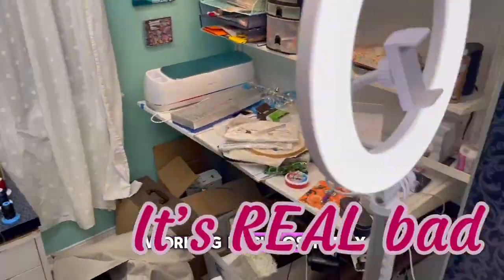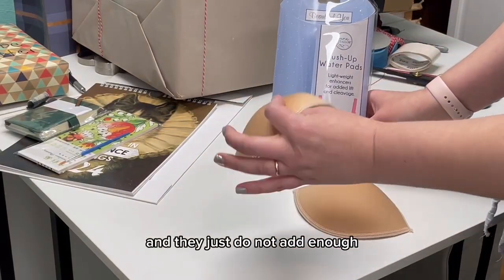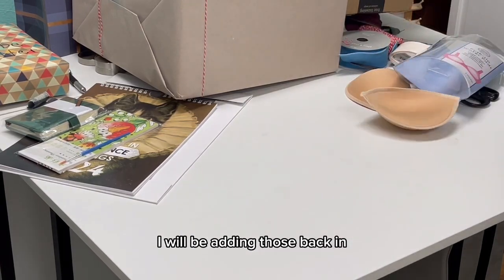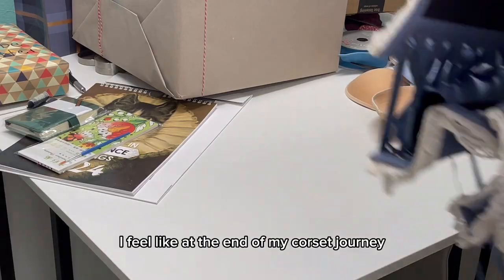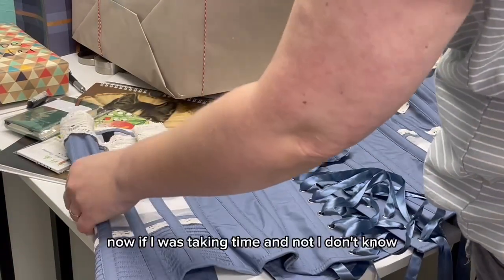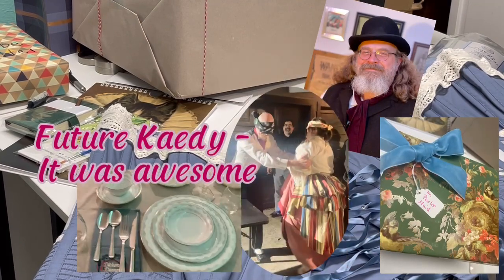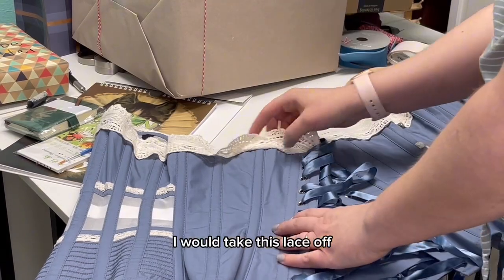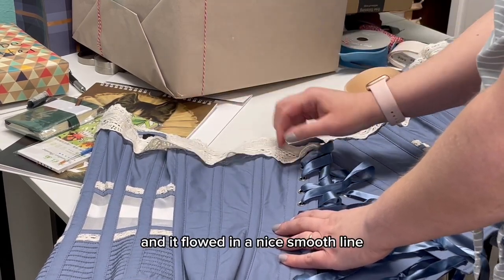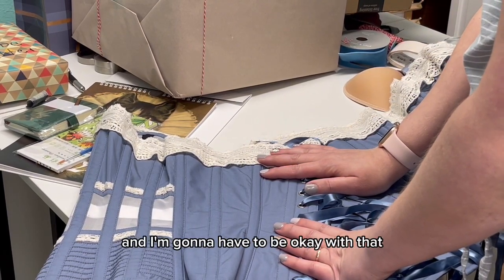Hold on, because we're working in chaos today. For this corset, I have already tried push-up pads and they just do not add enough. I will be adding those back in at the end of my corset journey. But first I gotta take some of this bulk out. Now if I was taking time and not planning a 12-course Victorian themed party, I would take this lace off so that when I reattached it, it flowed in a nice smooth line. But as we're doing this today, it's just gonna get caught up in the seam and I'm gonna have to be okay with that.